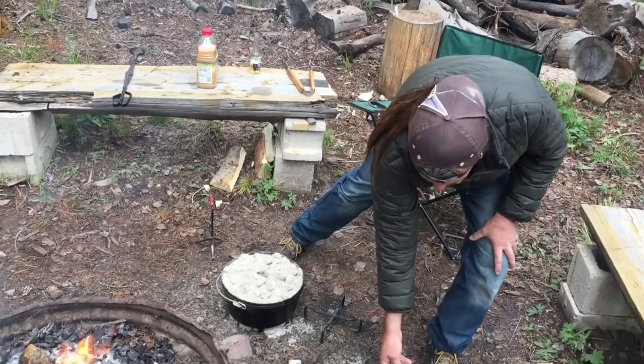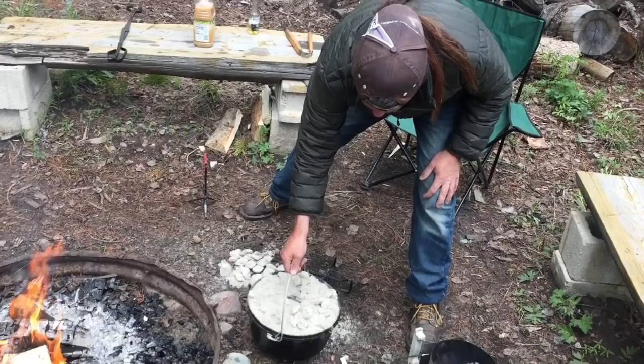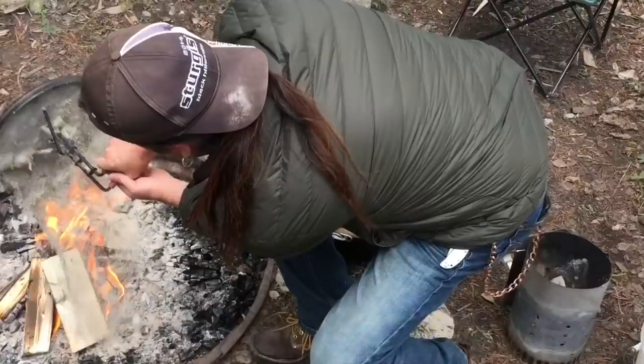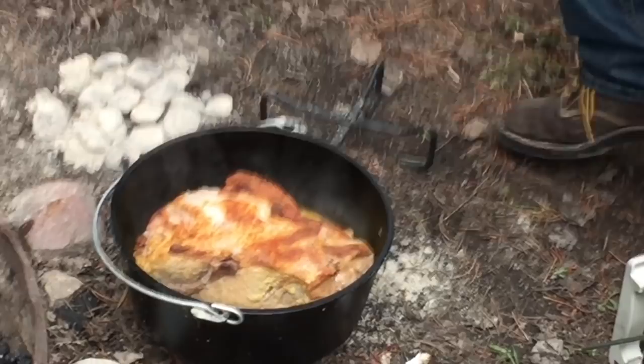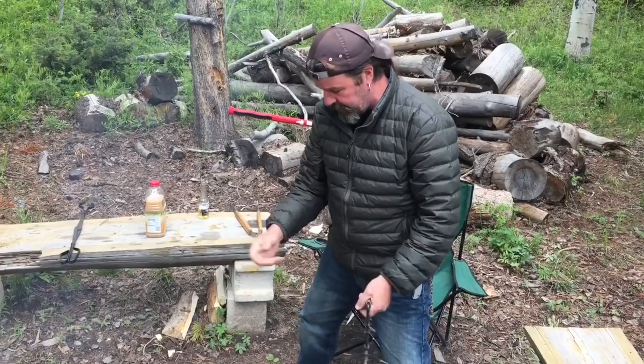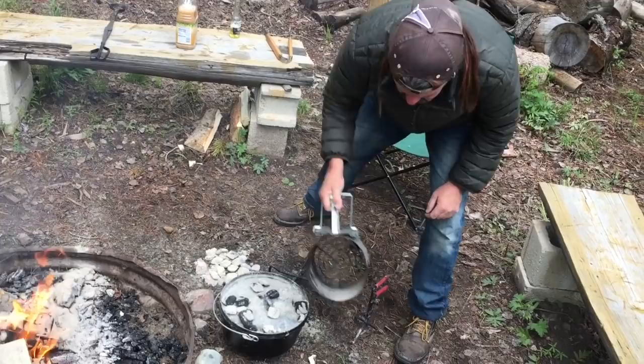Let's do the third coal change. I'm going to dump all this ash off and lower the heat a little bit. I think I'll do seven on the bottom. We'll get rid of this ash. So we're lowering the heat — we'll just kind of judge it. I'm going to put my temperature probe in maybe sometime during this cycle or the next coal change. And then we're just going to dump like eight or ten on top to keep a good slow cook.